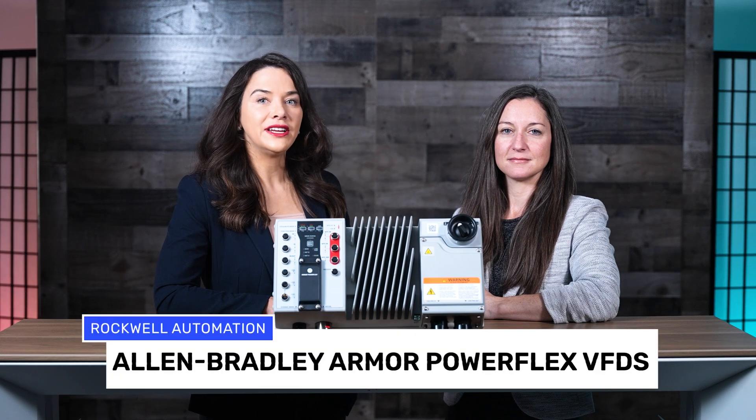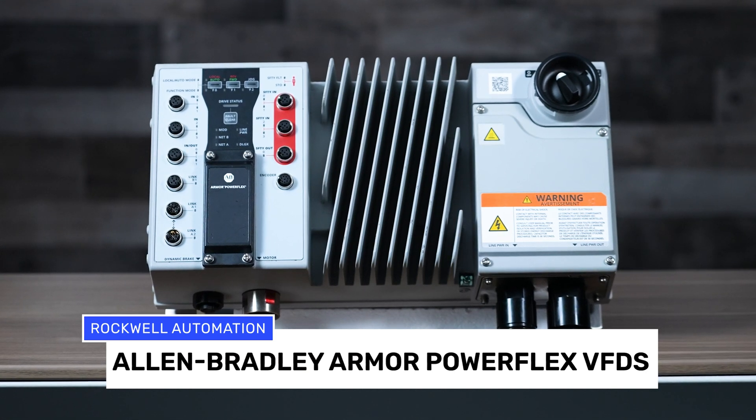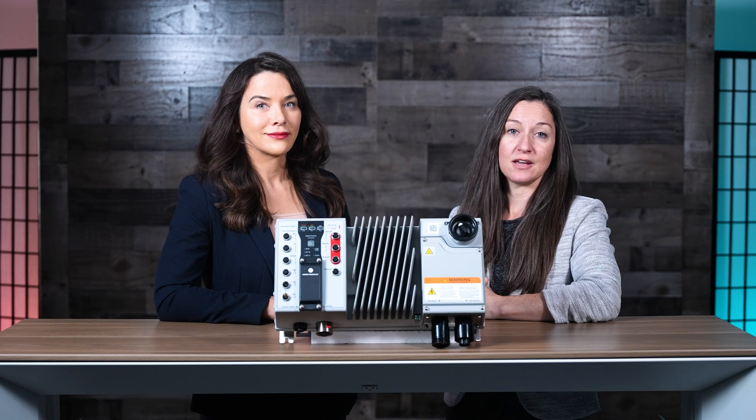Today we're detailing a line of near-motor drives from Rockwell Automation. Allen Bradley Armor PowerFlex drives give engineers a new option for decentralized control. The drives replace multiple components with one integrated motor control solution that mounts directly to machines, such as the frames of conveyors.